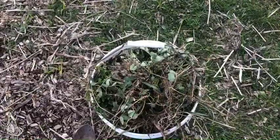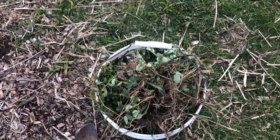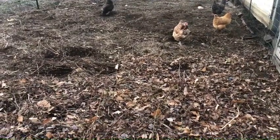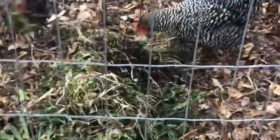I've also pulled up two five-gallon buckets of weeds out of the garden today that I'm going to give to the chickens out in the yard. Here they come — they're looking for it.